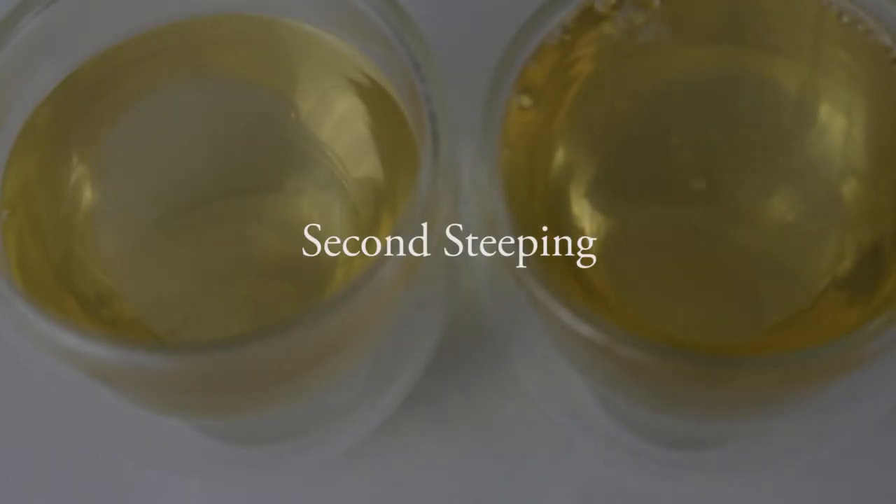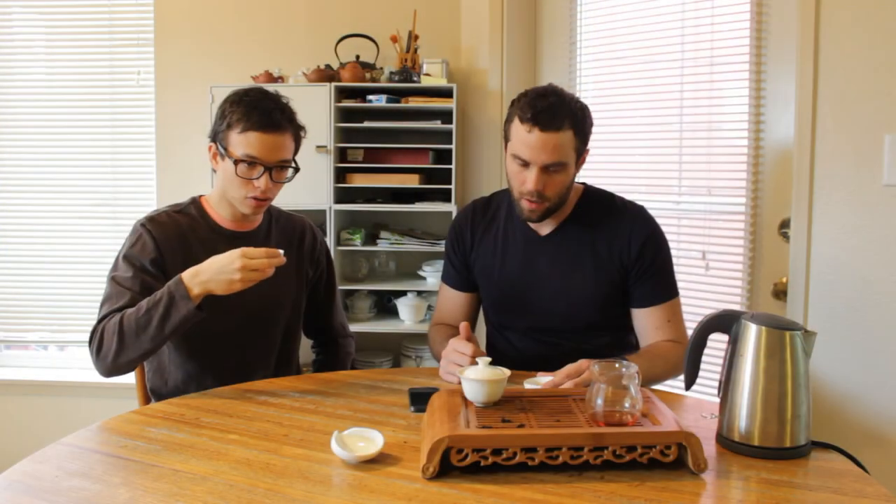What is fascinating to me the most is that the smell on this is so different than the taste. Even the smell on the lid versus the smell right here — a lot more woody if you actually smell the leaves, and you get a lot more sweetness if you smell the lid of the gaiwan. Cheers. It's just so balanced and smooth, and that plum sweetness is just blowing my mind. This is incredible — this is one of my favorites that we've done on the show.